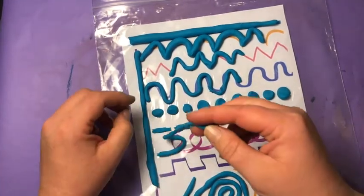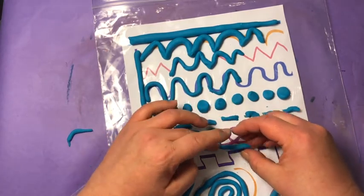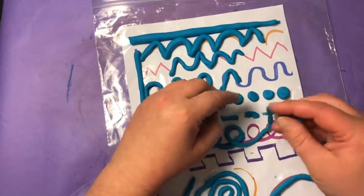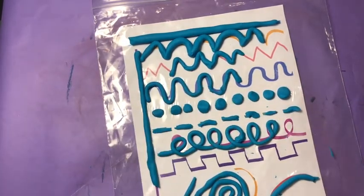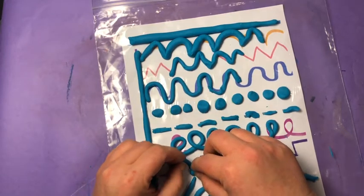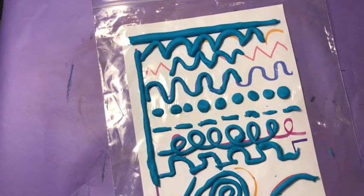Now the loop-de-loop line: you go up, around, down, and cross — up, around, down, and cross. And finally, my castle wall, which is gonna be hard to get sharp edges, but try and follow that castle wall line. And there you have it — all of your lines in Play-Doh.